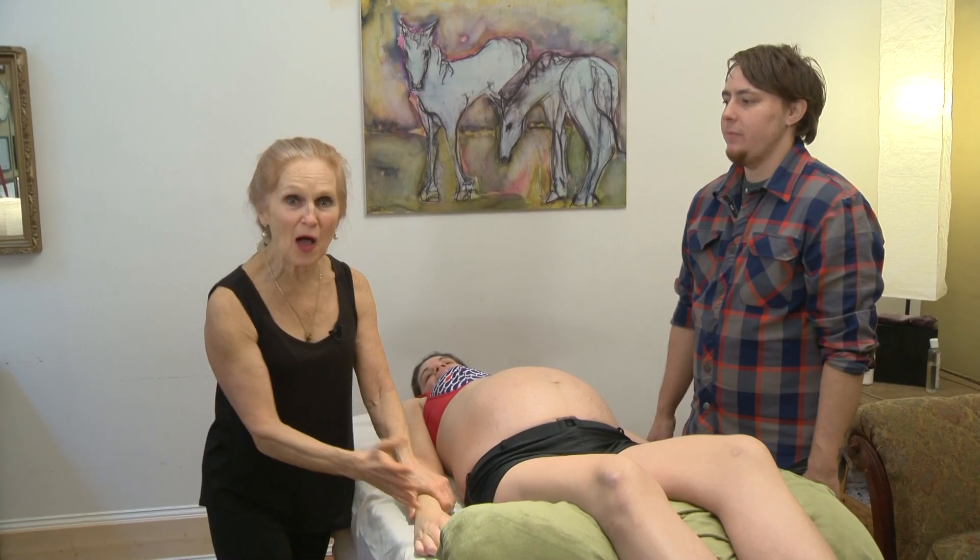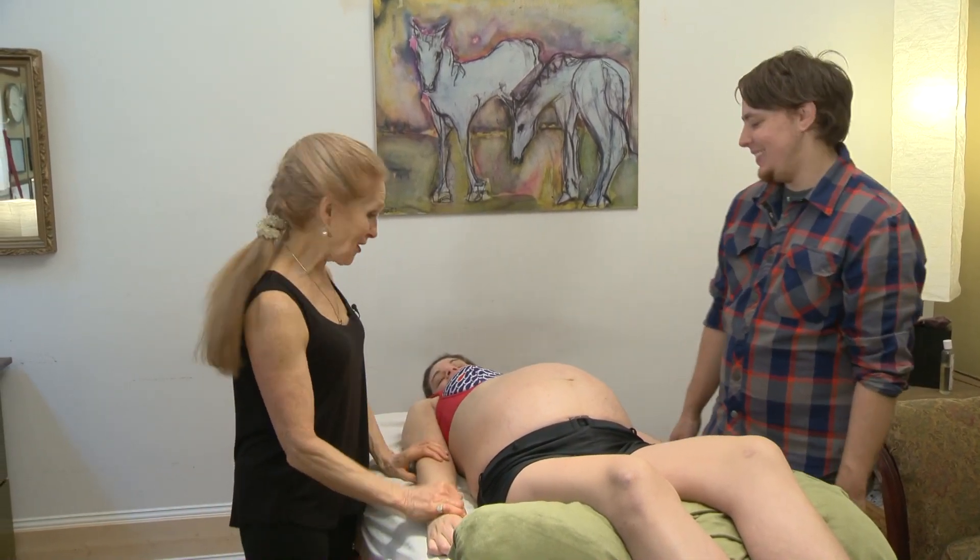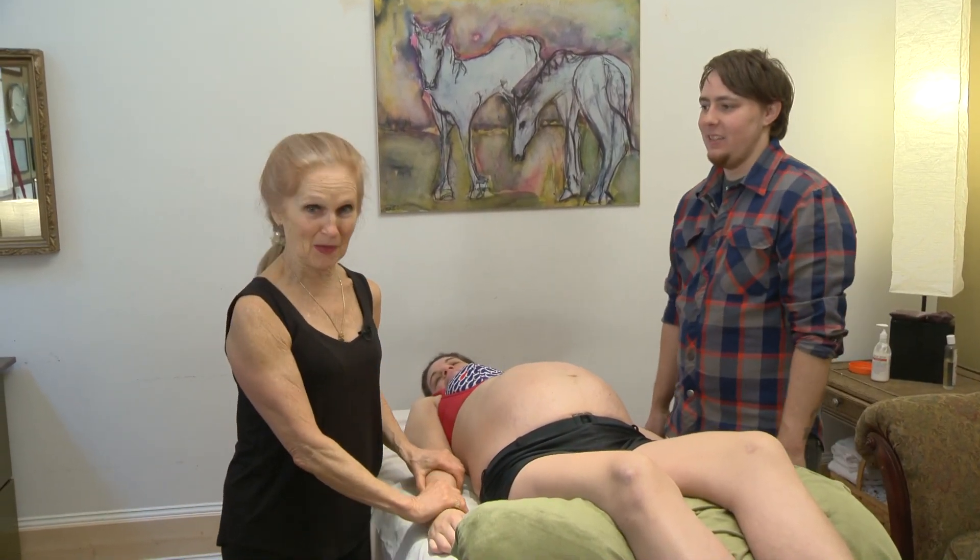Hi, I'm Christine Sutherland. Welcome to another Massage Minute with Ethan and Michelle and our secret baby boy.